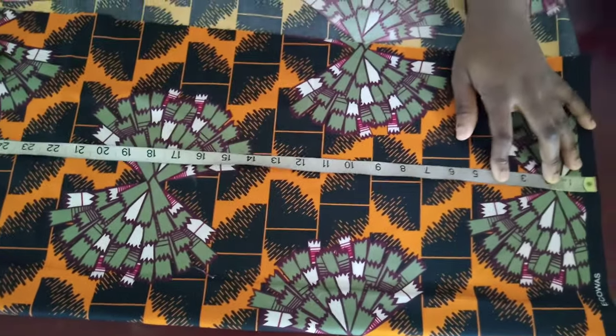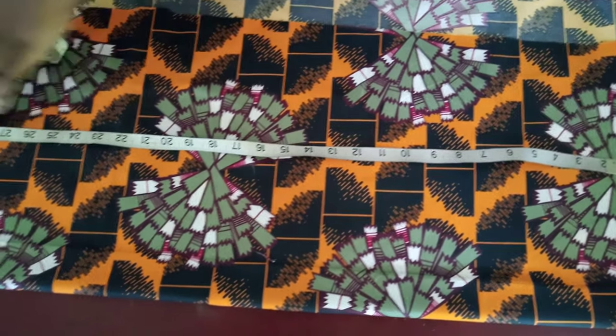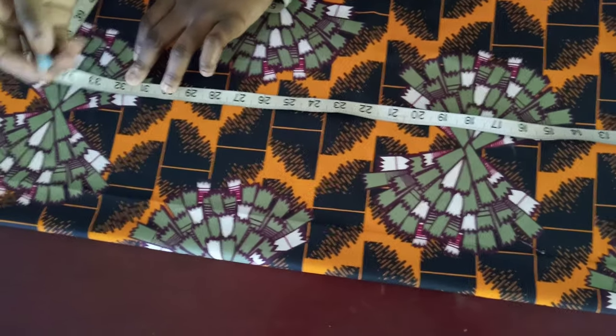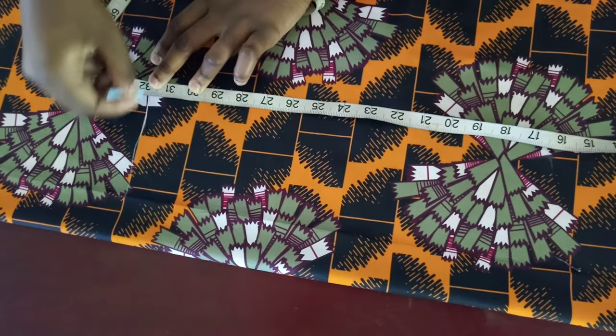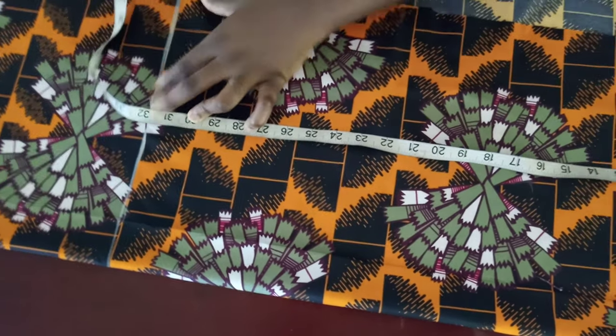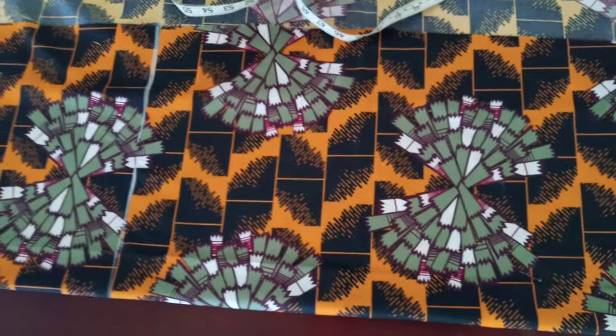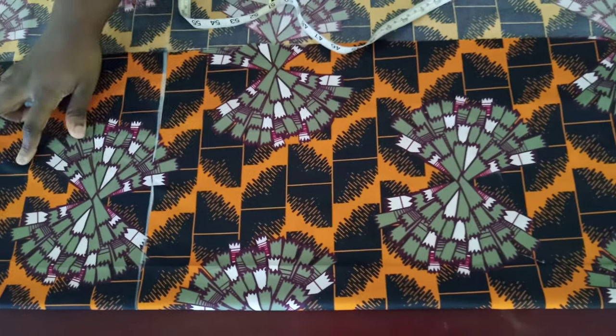The next thing you have to check is the length of the shirt. I'm working with 30 as the length, and then I'm going to add an extra two inches, so that will be 32. I'm going to mark 32 here. The two inches I added are for folding the end and for seam allowance.